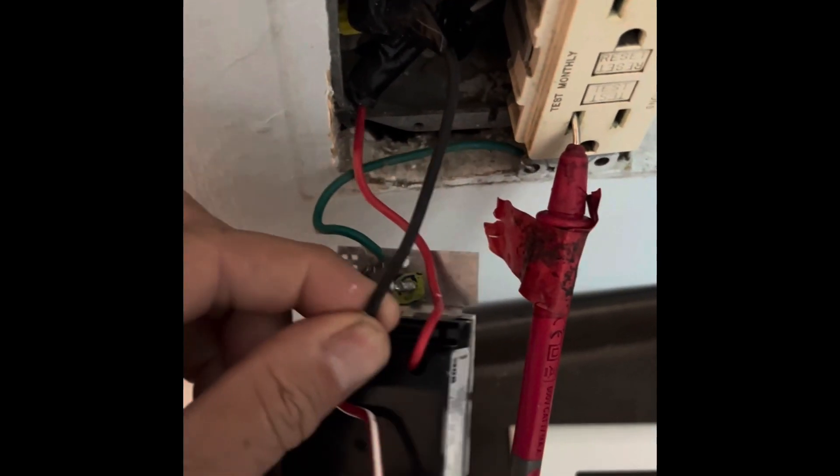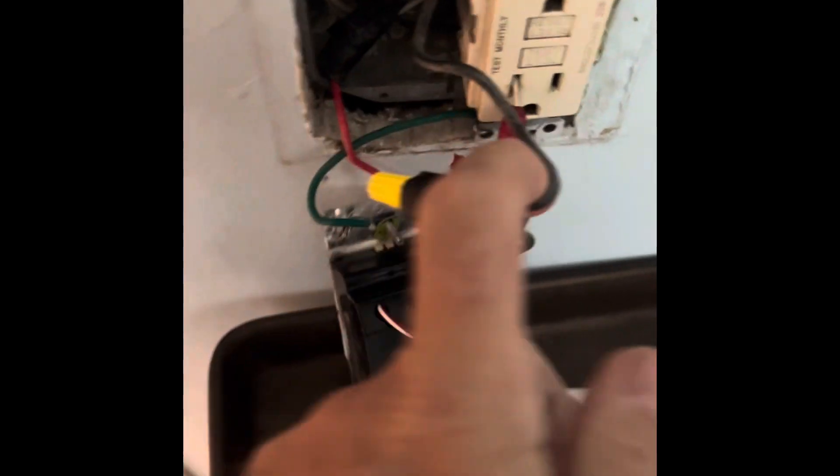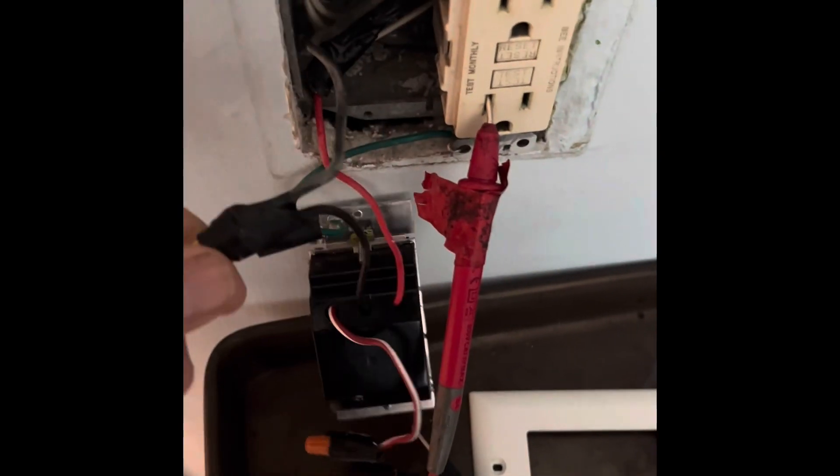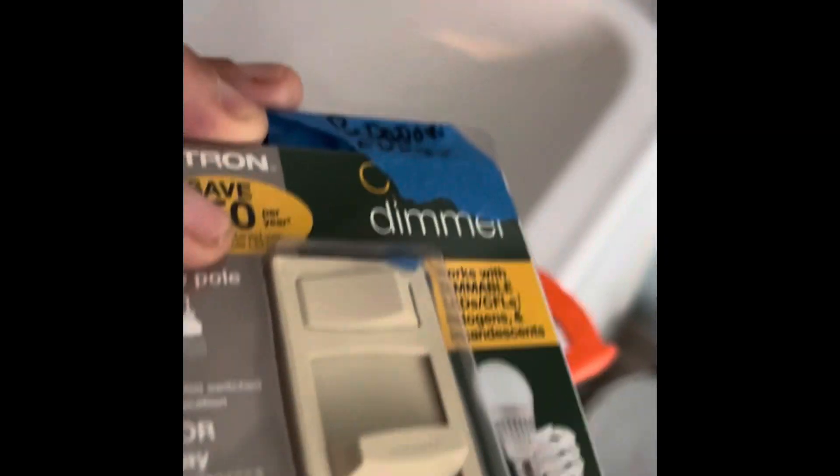We've got black and red - these are hot. They are hot. We've got our new dimmer. Ta-da! This isn't so new - recycled from work.